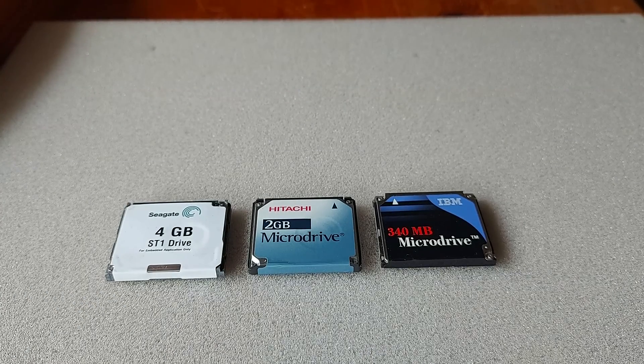Hello folks, a slightly different video this week but hopefully some of you will find it useful. We are going to be looking at how to install DOS v6.22 to a microdrive without the need to use floppy disks.